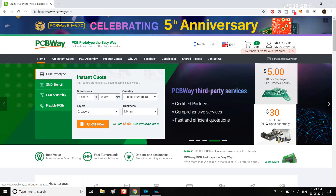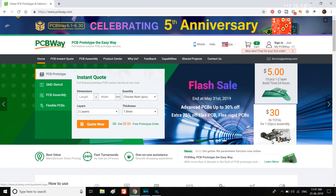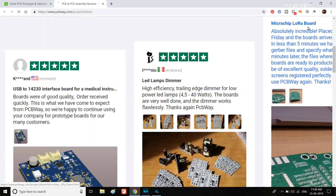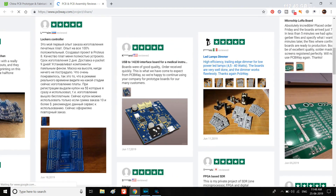This video is sponsored by PCBWave. It sells quality PCBs and has dropped its price to $30 for 1 to 20 pieces of assembly orders. You can see thousands of positive customer reviews, which makes it one of the best PCB manufacturing companies. Link is in the description.